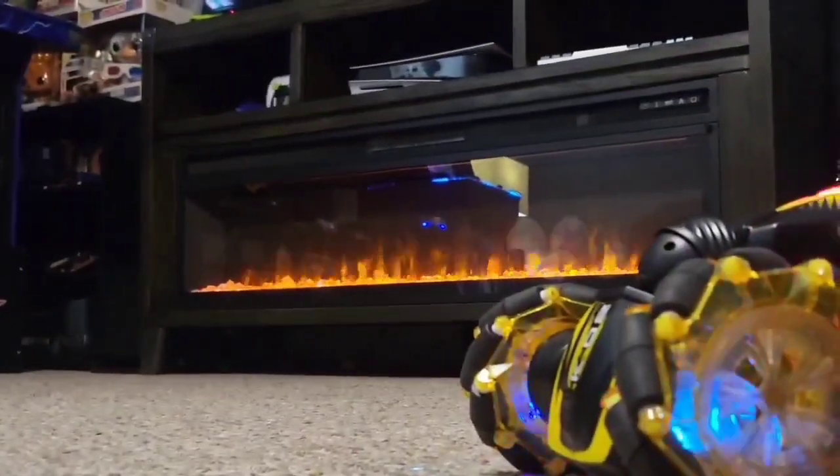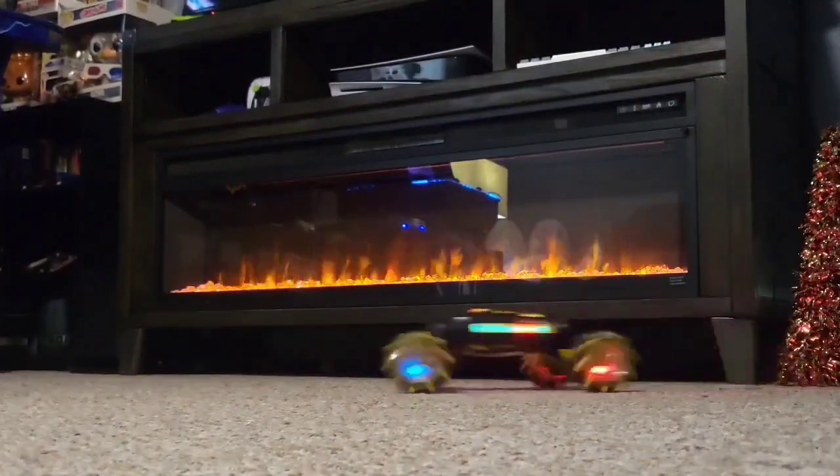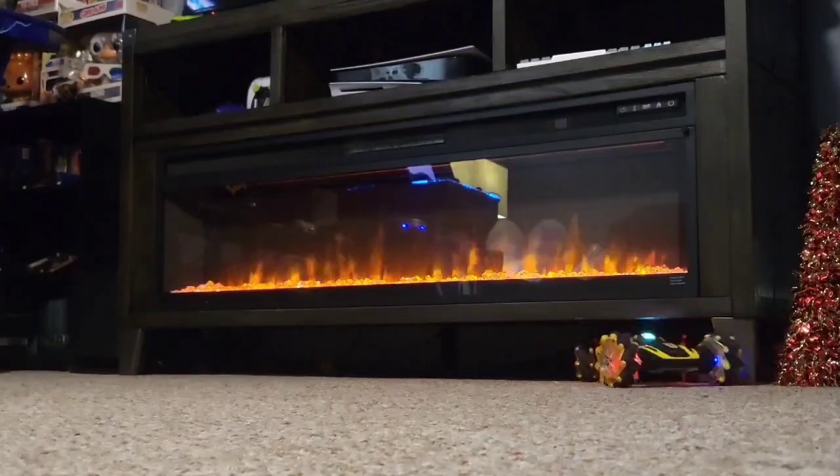It has incredible speed and power — it's crazy. It drifts. It's so cool how the body flexes. I can transform to get out of that tight spot.